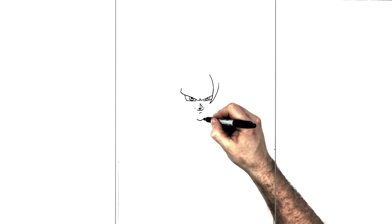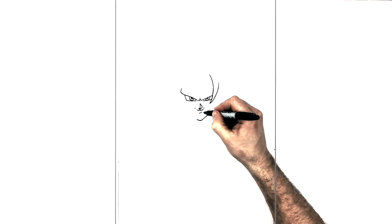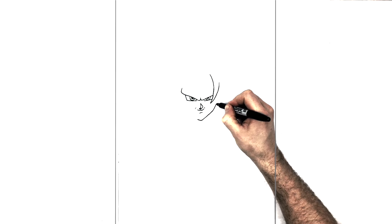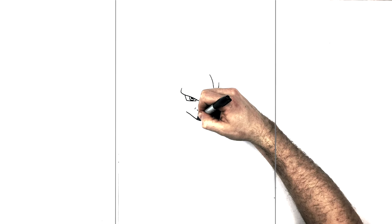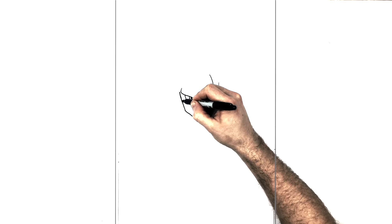The jaw lines come up from the chin on both sides. When we hit right across from his bottom lip we change direction and go up the side of his head — do this on both sides, then the same thing going up the side of his head.